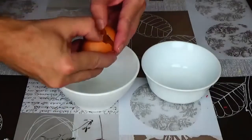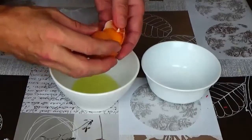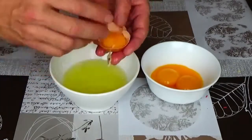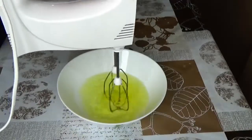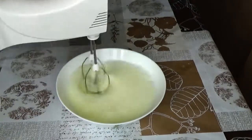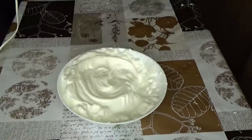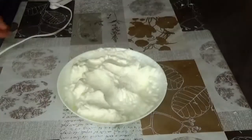Take eggs and separate the whites from the yolks. Whisk the whites into a thick foam. The mixture must leave a clear mark in the foam, and it should not pour out when you turn over the bowl.